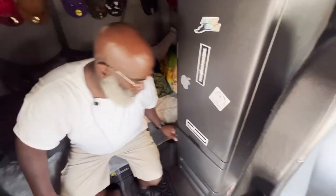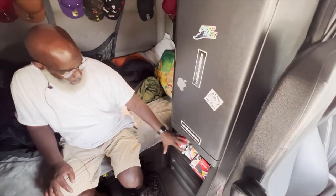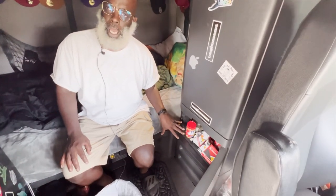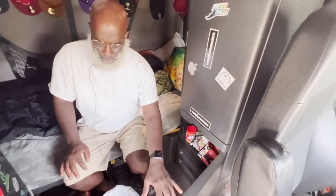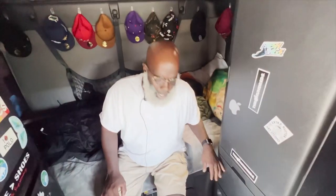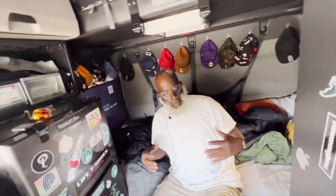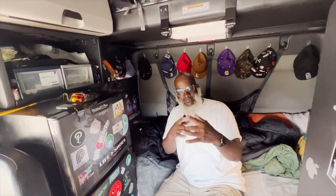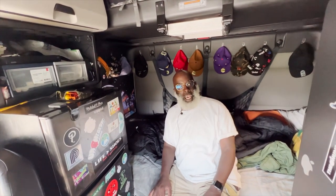In the lower cabinet I keep snacks, spoons, forks, and little miscellaneous stuff I need throughout the day and night. Every truck is going to be different — some are more practical, some are less cluttered. Mine is organized chaos, but it works for me. Y'all got to check me out at my crib — can't wait to see y'all out here in y'all's crib too.